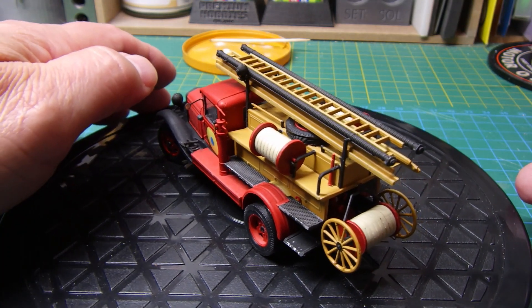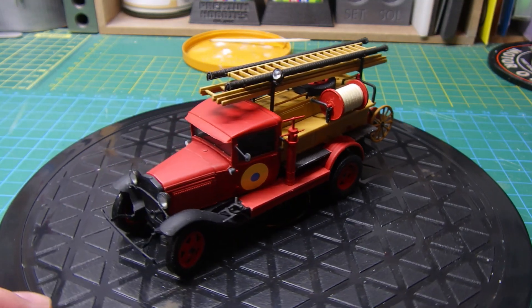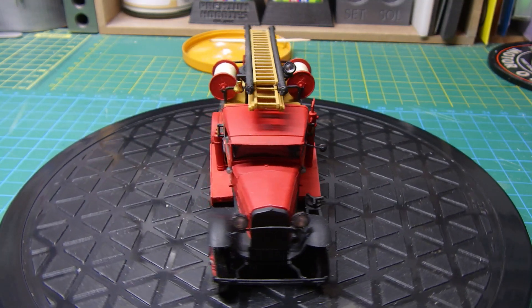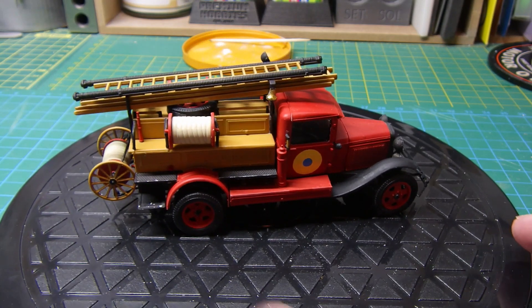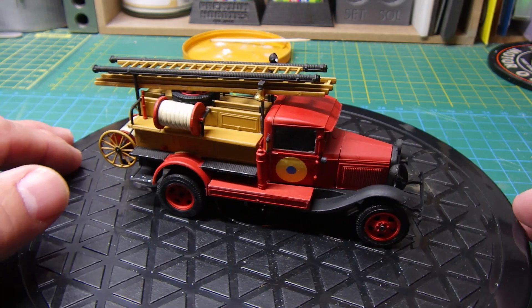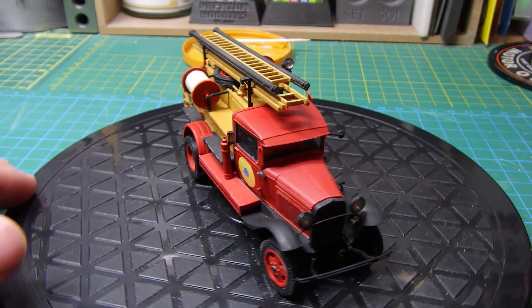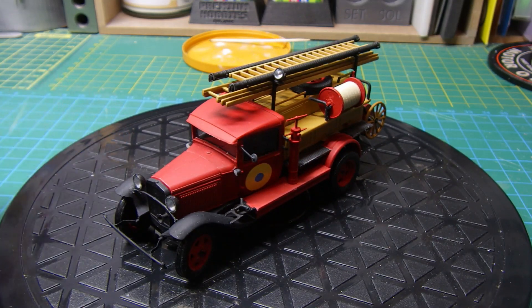Really enjoyed building this. Thanks for watching guys and supporting the channel. If you're new to the channel, please like and subscribe. I'll see you all again soon — take care out there and happy modeling, cheers for now.